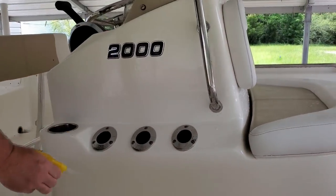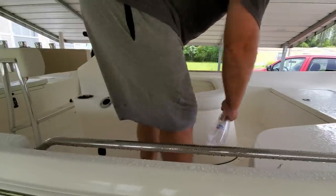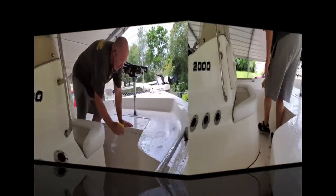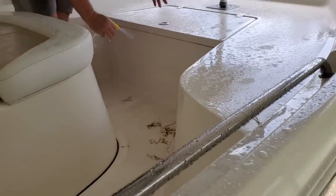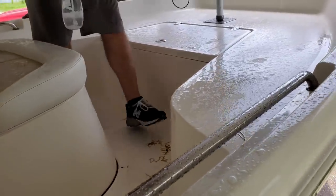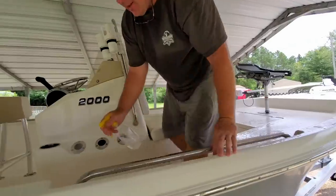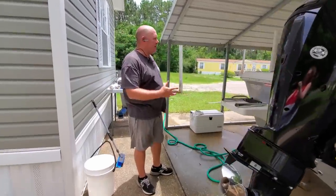They make a seat cleaner and stuff like that, but that's what gets damaged the most when you use a cheaper cleaner like bleach or something that's too harsh and not formulated for a boat. It's been a couple of minutes so I'm going to go ahead and spray it down.